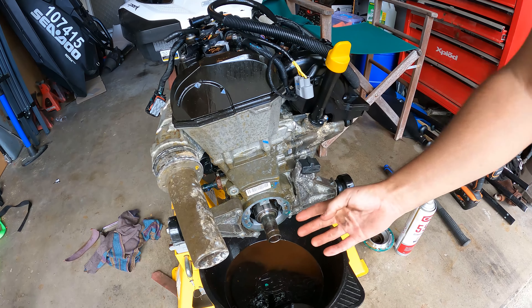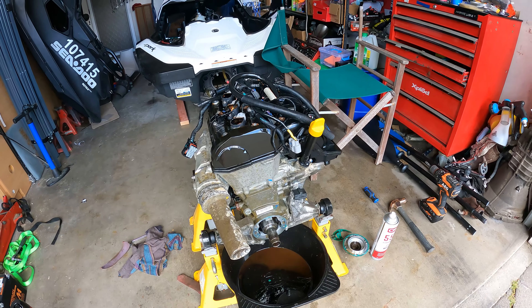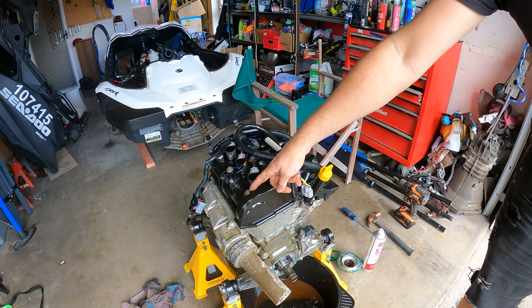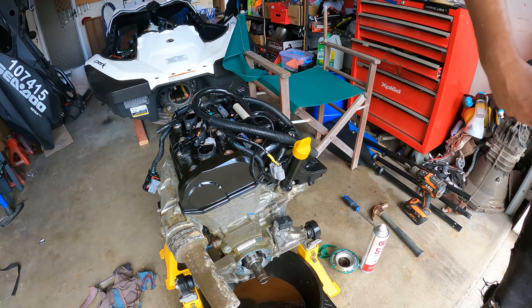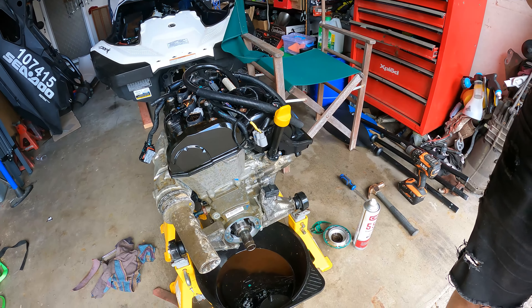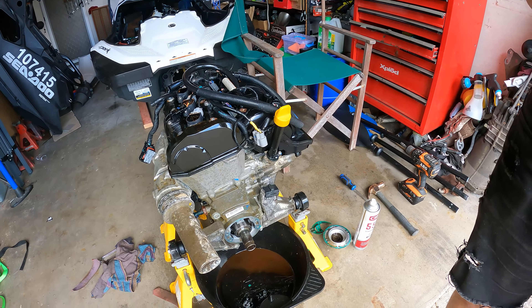That's a drive shaft seal — you can see a gap there that goes down to the seals inside. That's all covered in water and it is definitely leaking, so that's bad news.